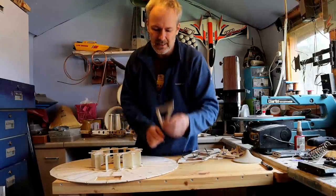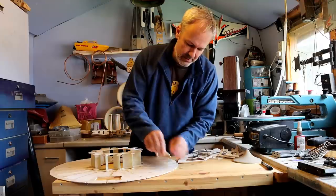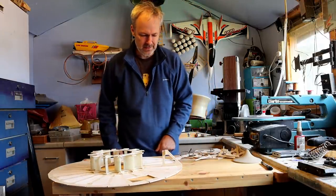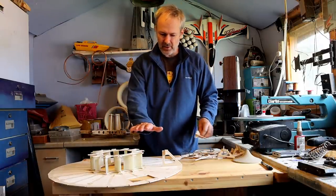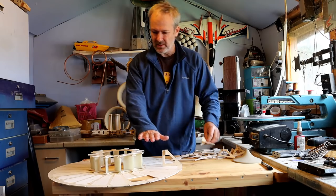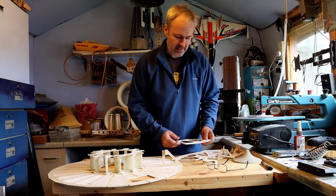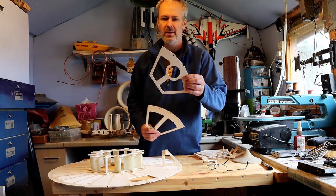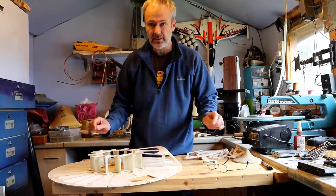These bulkheads are going to go on each one of these corners. Then I need to do basically the bottom, and the bottom I've decided to make in six sections — so I've got that one and that one, and they will go around like so.